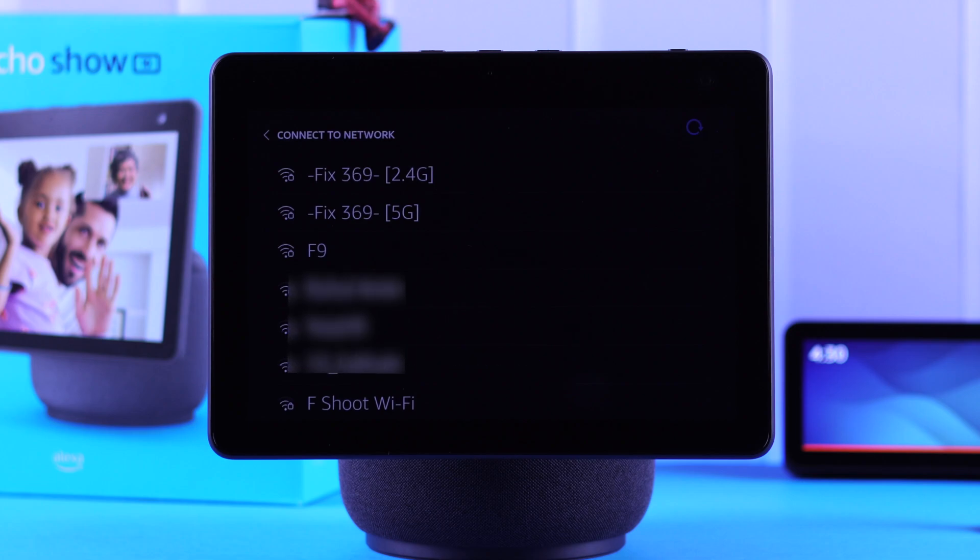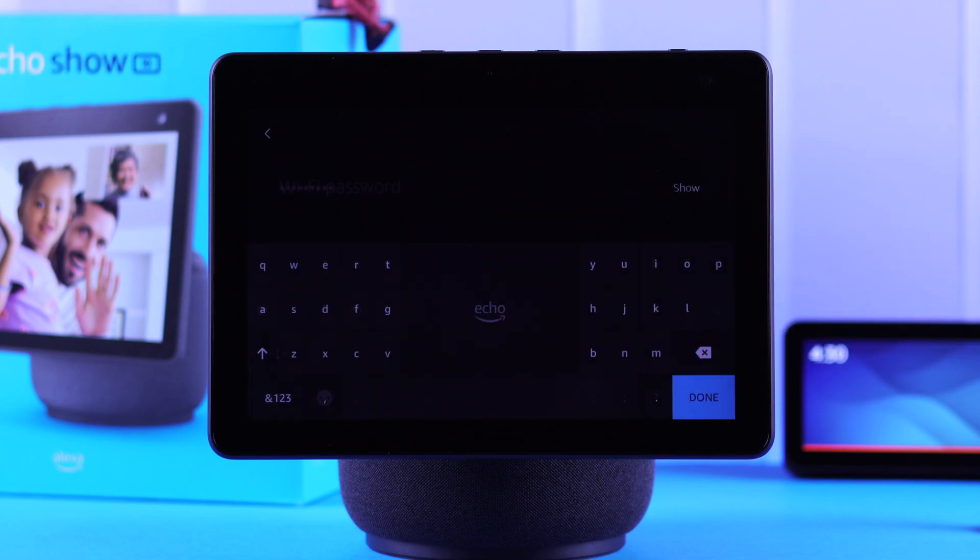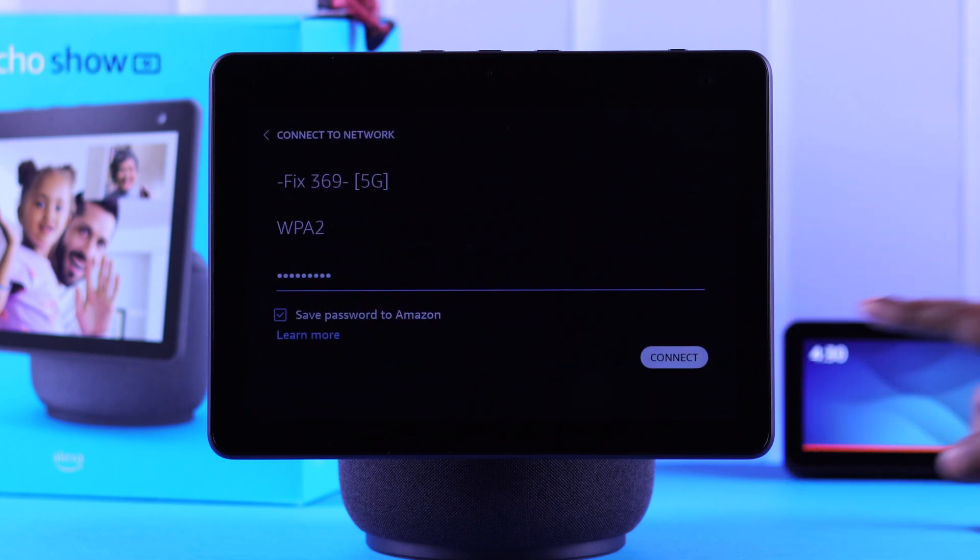Connect your new Echo Show 10 with your Wi-Fi by tapping on the name and putting in the password. Press done and press connect.